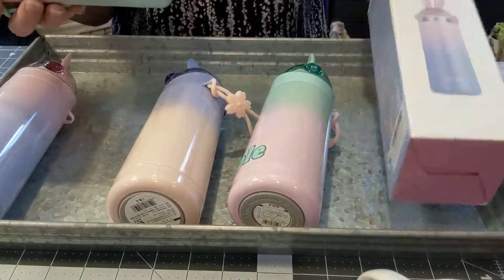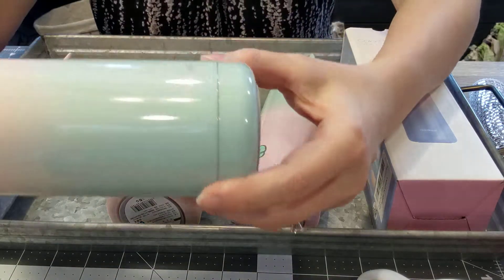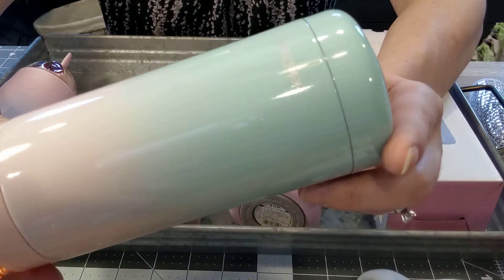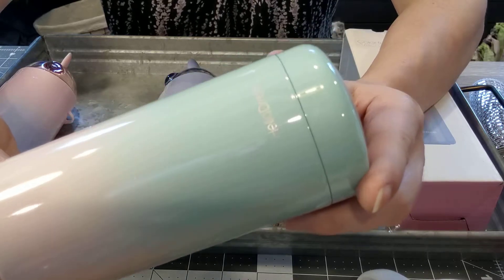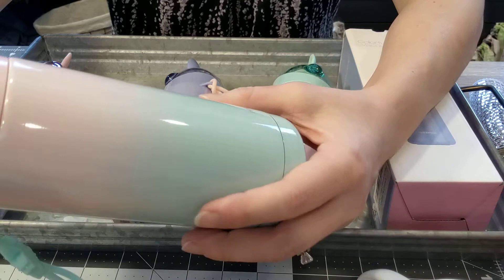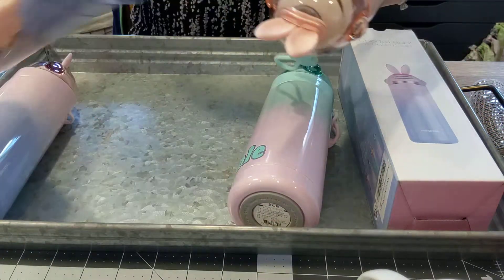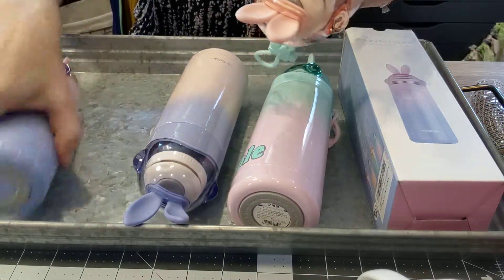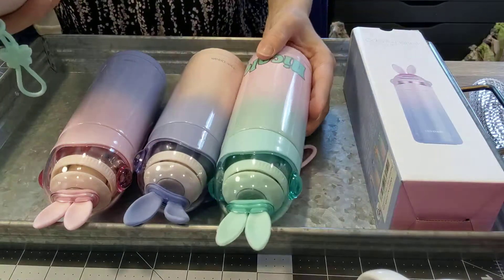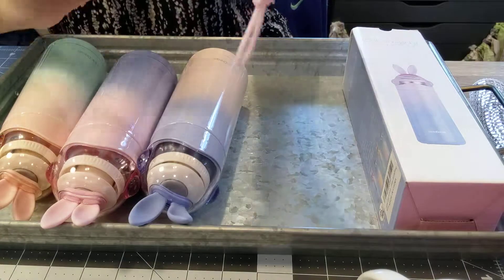They do have a shimmer and sparkle to them. I don't know if you can see it on the video, but there is a little bit of glitter to them, which is pretty. They all come with ears — each bottle has ears.